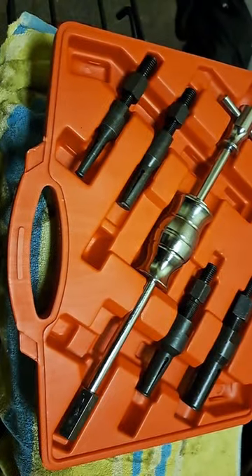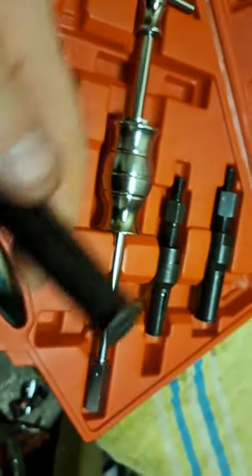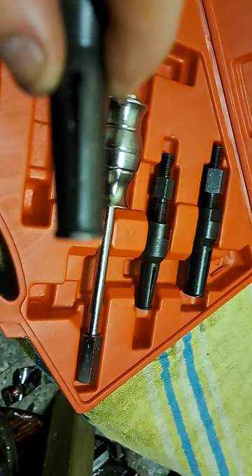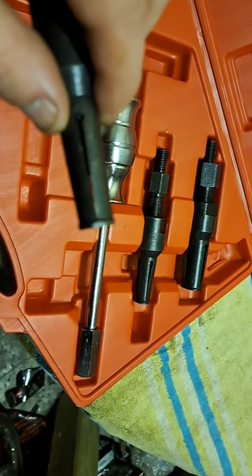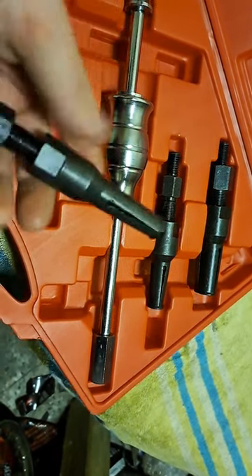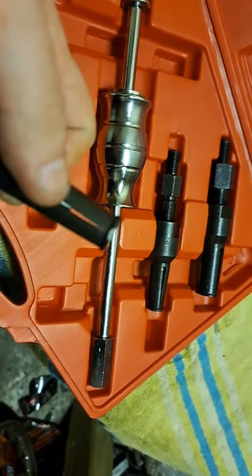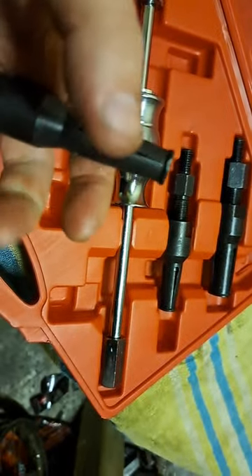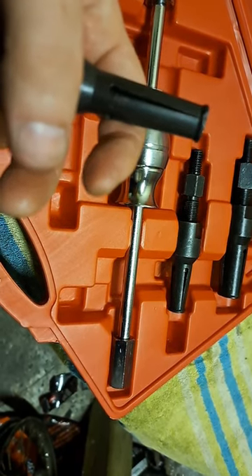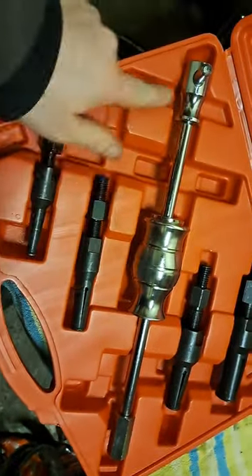It is a set of bearing pullers. You've got these little pieces that fit into the centre of the bearing, and this will even pull out the dead-end bearings - the ones I was having a problem with the other night. That goes in, you screw this down, it splits out these gaps and opens it out, and it locks itself into the bearing. Then you get this slide and you screw it onto the top, and you slide hammer it out.